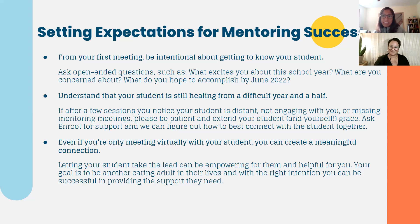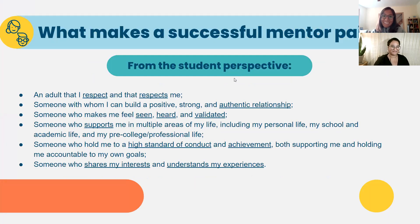It's about self-advocacy and self-agency for the student too. We actually surveyed students this summer about what they expect from their mentors, and some of the responses are highlighted here. Students said they want: an adult that I respect and that respects me; someone with whom I build a positive, strong, authentic relationship; somebody who can validate, see, and hear me when I talk; and somebody who supports me in multiple areas of my life, including personal, academic, and pre-college professional life.